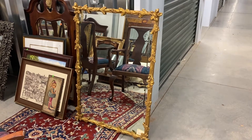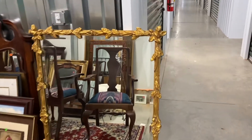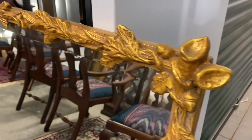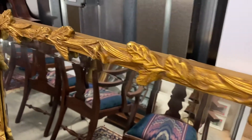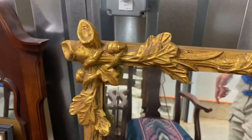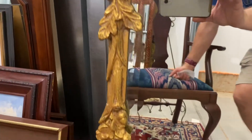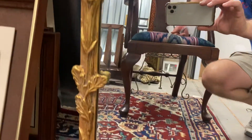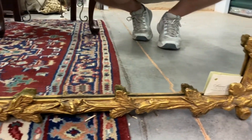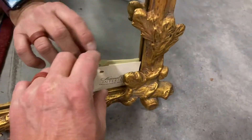If you're looking for a show-stopping mirror, this would be an excellent choice. We have the original price tag on this thing and it was $15.75 brand new. But look at it — it's absolutely gorgeous. All the detail on the frame is perfectly intact; there is nothing chipped, nothing scraped, nothing broken.